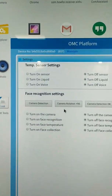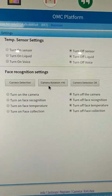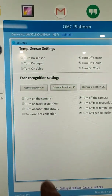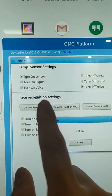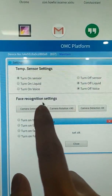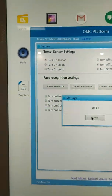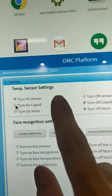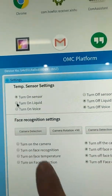Right now you will see all options are in the off status. We need to turn them on. The first is to turn on the sensor. This sensor is for measurement of your body temperature. Turn it on — it is now set up. This sensor is for turning on the measurement of body temperature. Now it's on.